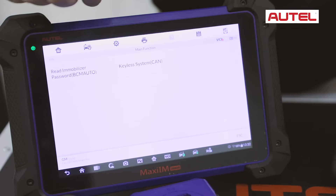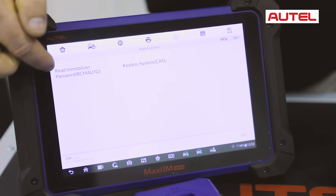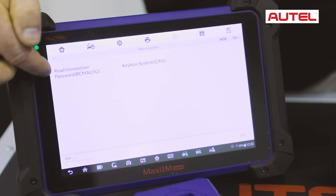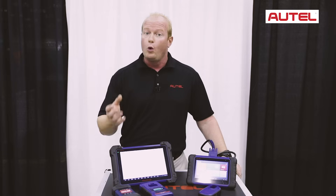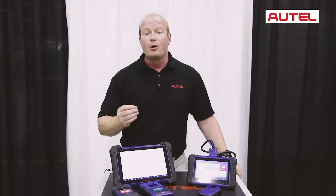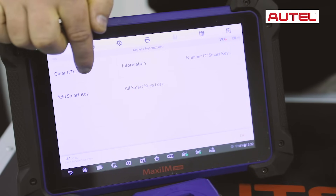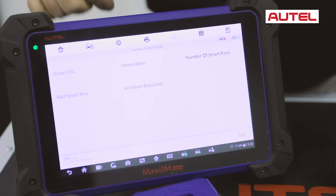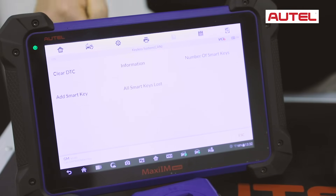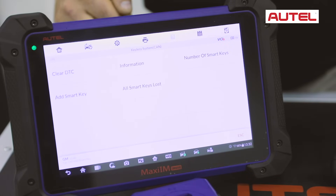You will notice on these vehicles we're able to pull the PIN directly from the vehicle to be able to relearn keys — and yes, that includes Chrysler PINs. On this one, we're going to read the immobilizer password, and then we have password reading to go to the next step. By reading the password, the tool will store it to be able to relearn your keys. From the diagnostic tool, we'll be able to see number of keys, add smart keys, and all keys lost. This gives us the ability that even if you're missing all keys for your vehicle, this tool will be able to force on the ignition and relearn new keys to your car.